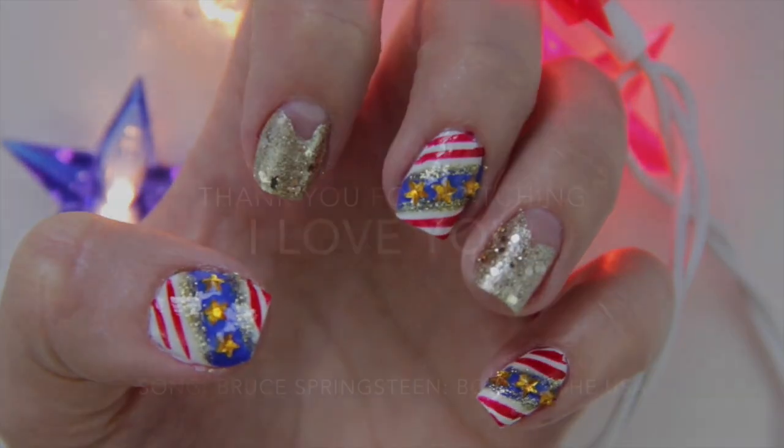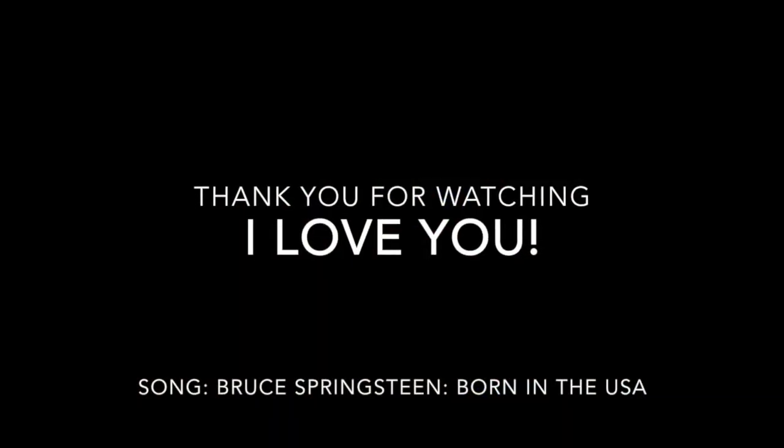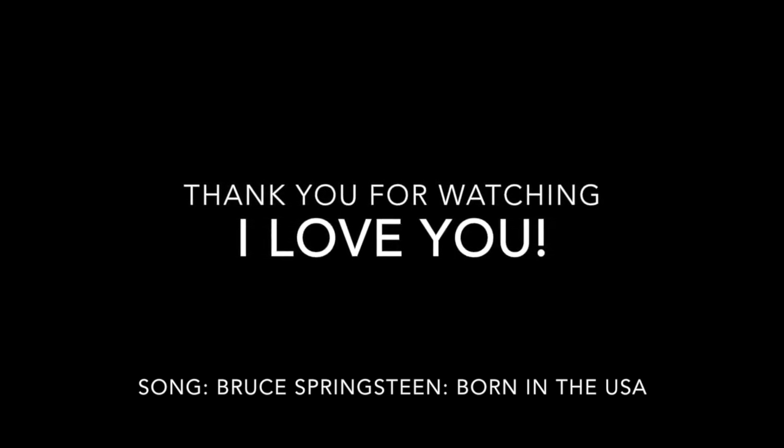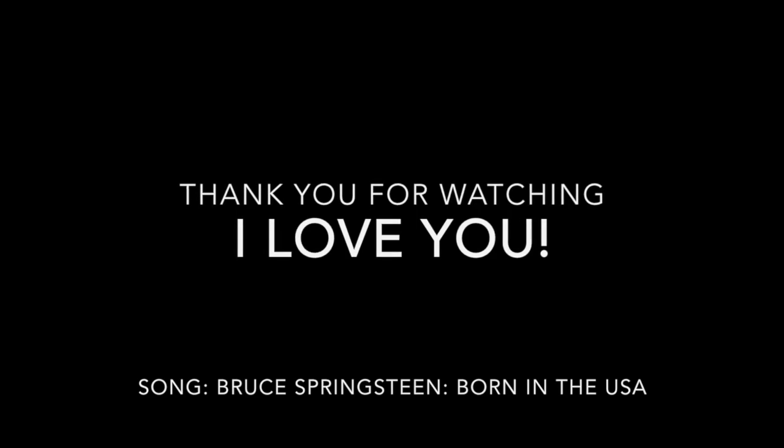So this is the final look. I hope you enjoyed this video because I sure did enjoy filming it for you. Give this video a big thumbs up if you'd like to see more nail tutorials. Thanks for watching. I love you and I will see you in my next video.